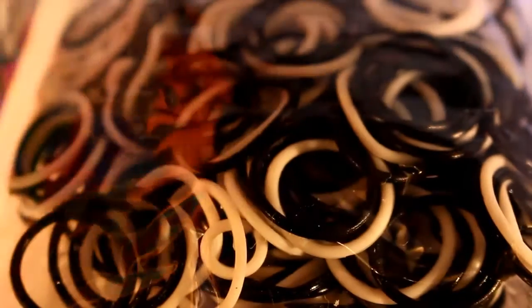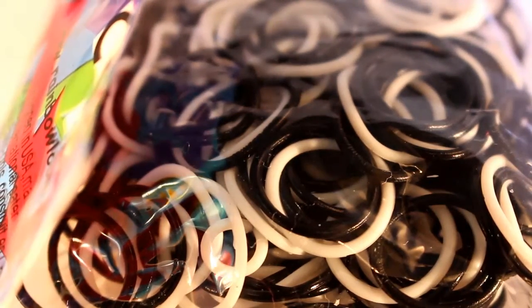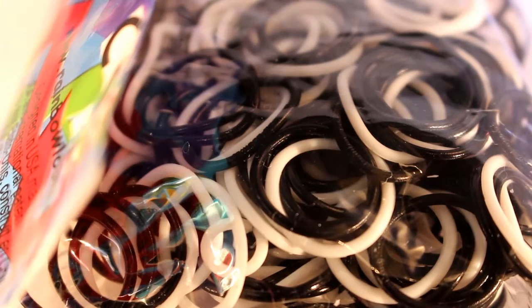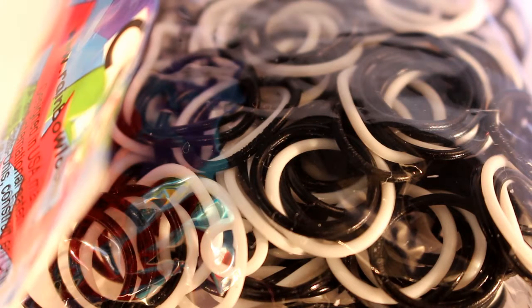Next, I have a pack of Ying Yang bands, and these are rounded bands. I'm really, really excited for these because I really like the white rounded ones. The last pack I got, I ran out of white really, really quickly, so hopefully I'll be a bit more patient with these.